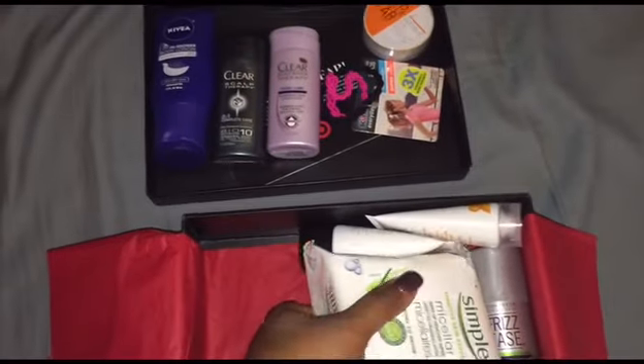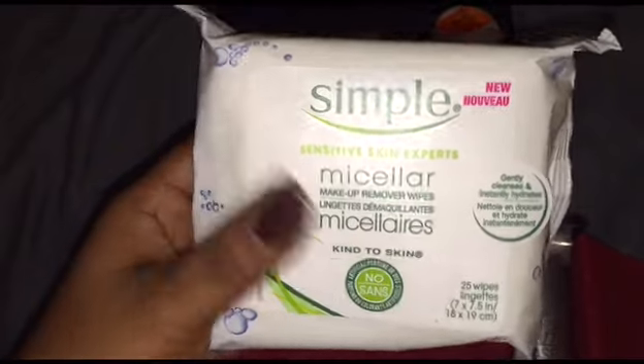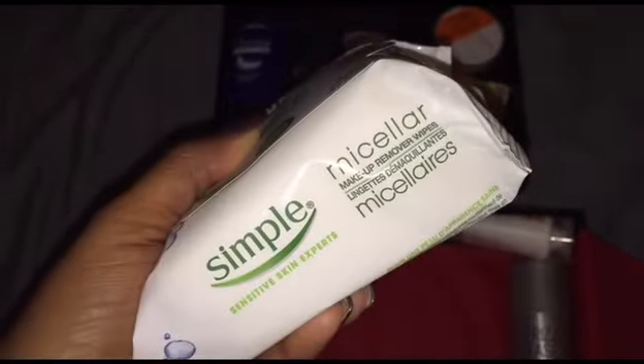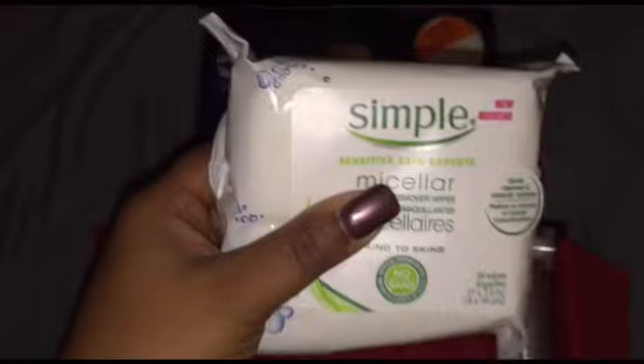These are always great to have. This is actually a full pack of 25 wipes — it's pretty thick but it's great. These are Simple brand makeup remover wipes. I've never tried the Simple brand, so that's always great, and you can never have enough of those.